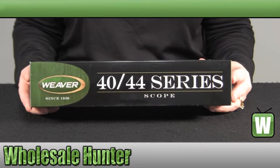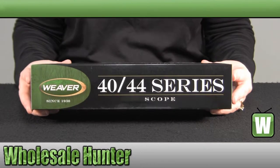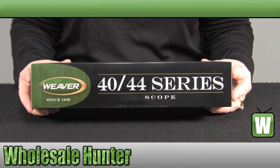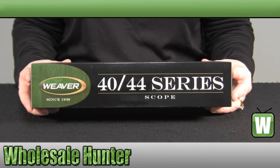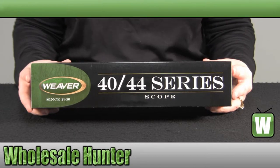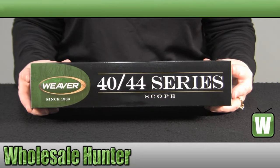It has a magnification of 9. The objective lens is a 40mm objective. Your reticle is a Ballistic X reticle. You have a ¼ inch MOA click value. The field of view is 33.91 to 11.3 feet at 100 yards. Your eye relief is 3 inches.